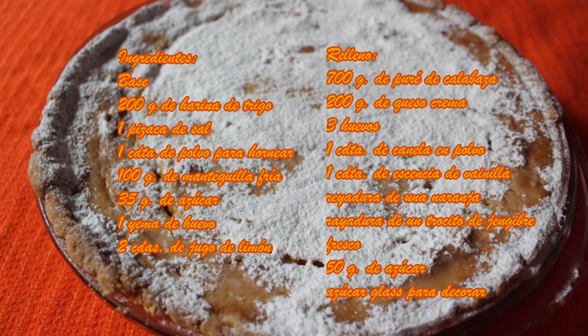Los ingredientes son: Para la base: 200 gramos de harina, 1 pizca de sal, 35 gramos de azúcar, 1 cucharadita de polvo para hornear, 100 gramos de mantequilla, 1 yema, 2 cucharadas de jugo de limón. Para el relleno: 700 gramos de puré de calabaza, 200 gramos de queso crema, 3 huevos, 1 cucharadita de esencia de vainilla, 1 cucharadita de canela en polvo, ralladura de una naranja, ralladura de un trocito de jengibre fresco, 50 gramos de azúcar, azúcar glas para decorar. Recuerda que te dejamos los ingredientes en la descripción.